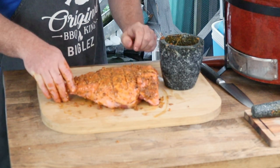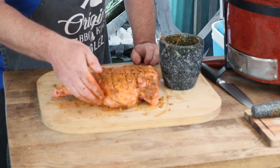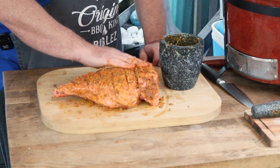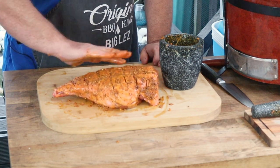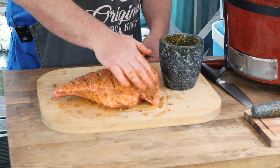Now that we've got that lamb all rubbed up looking beautiful, you can pop that in the fridge overnight, or leave it to marinade for a couple of hours. For this video today we're going to leave it for about half an hour on the side while we go through the setup on our Kamado Kettle Joe.